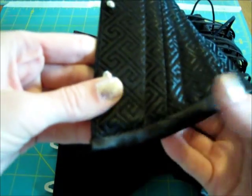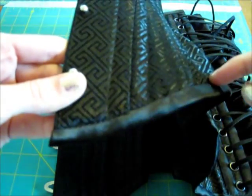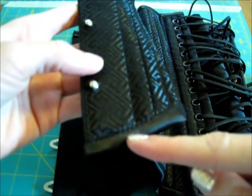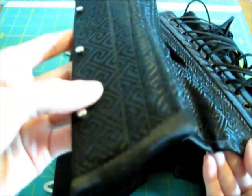The binding is in black satin, and it is stitched in a ditch on the front and neatly stitched on the back. Some of the stitching does veer off from the ditch and onto the binding itself, but it's not very noticeable.